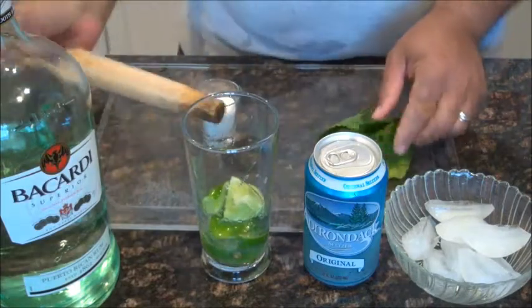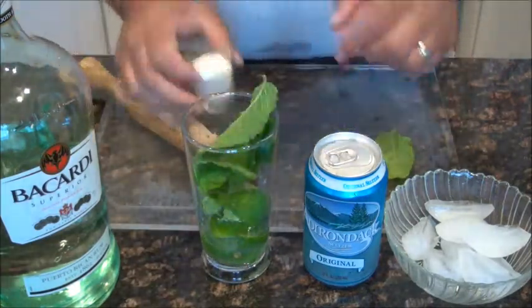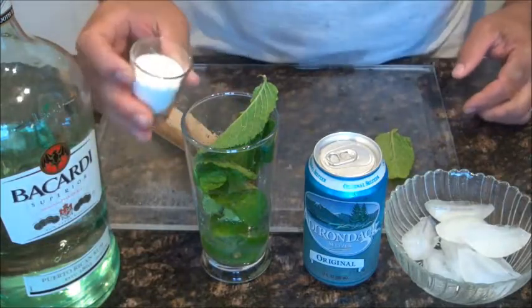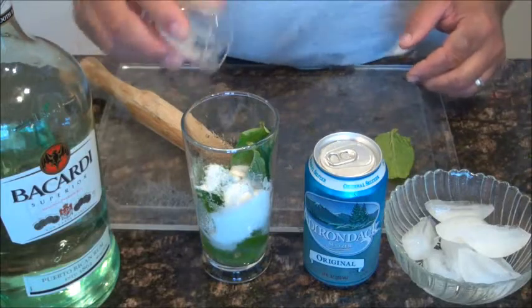Throw in a few mint leaves, five or six, and the sugar. Here we go with the sugar. You need a lot of sugar because of the lime.